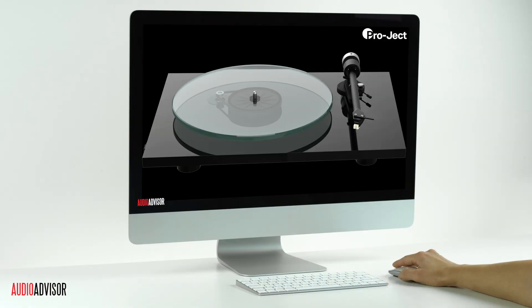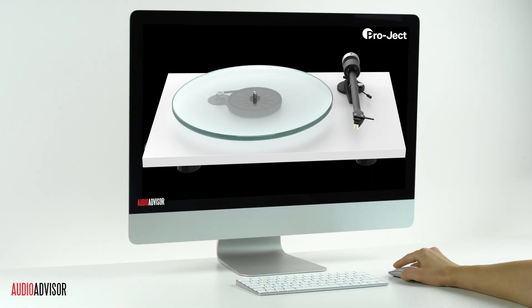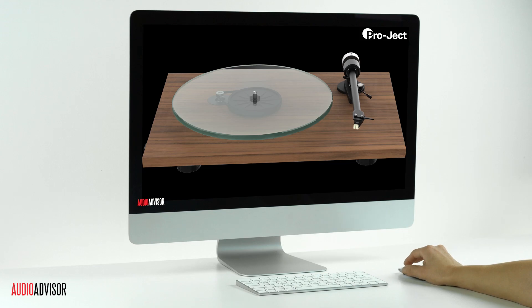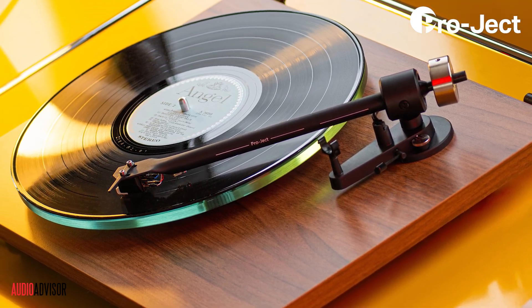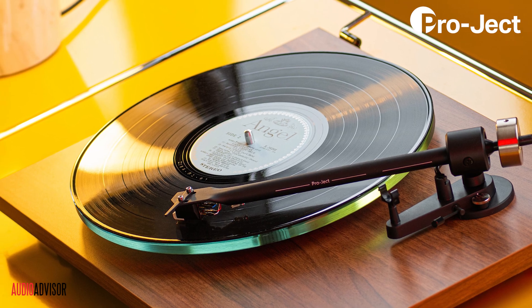Both models come in striking finishes like high-gloss black, satin white, or walnut. But it's not just about looks — the new T2 platform introduces audiophile features that set a new standard for performance.